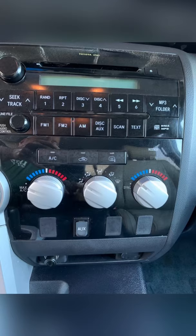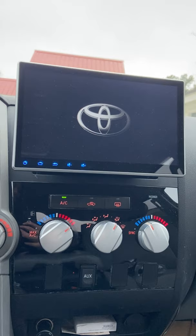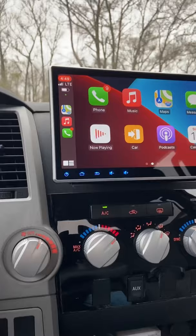First and foremost, we took the old radio and replaced it with this 10-inch DeSeda head unit off of Amazon for about $500. As you guys can see, we have a nice custom boot screen animation — that Toyota logo looks great. And my favorite feature of the head unit: Apple CarPlay.